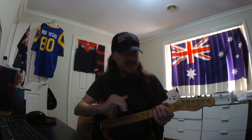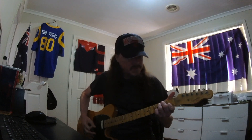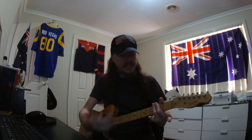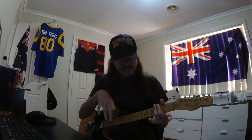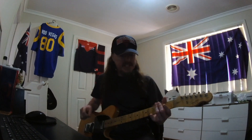We are at standard tuning — E standard — so no need to do anything fancy on this one, which is cool. Let's check out that main riff. You know it's an earworm.